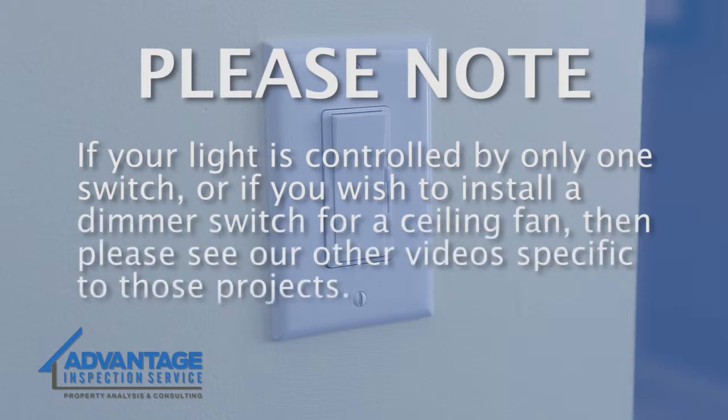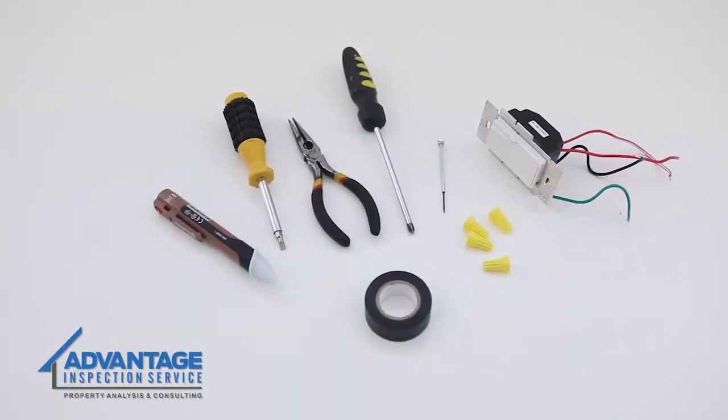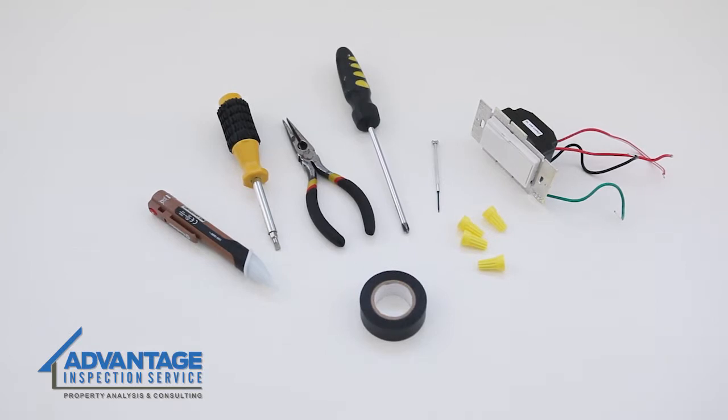The tools you'll need for this project include a three-way dimmer switch, flathead and Phillips head screwdrivers, a small flathead screwdriver, needle-nose pliers that can strip a wire or separate wire strippers, a voltage detector, and electrical tape.